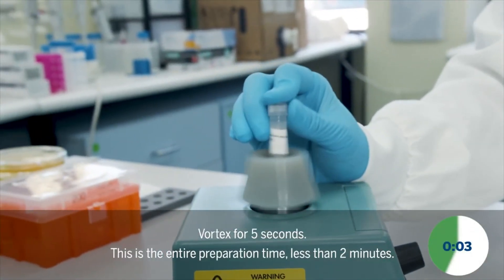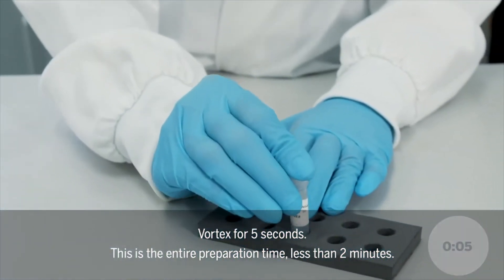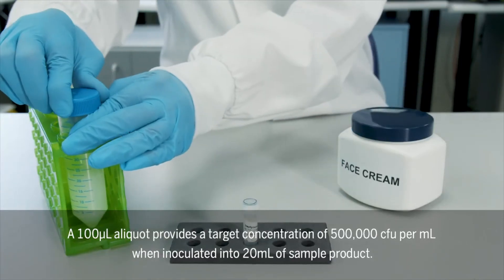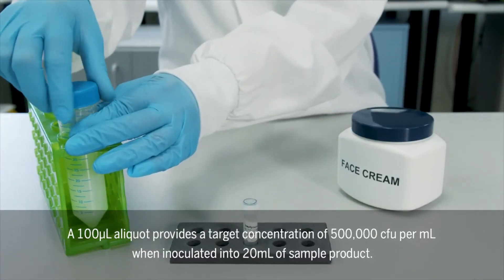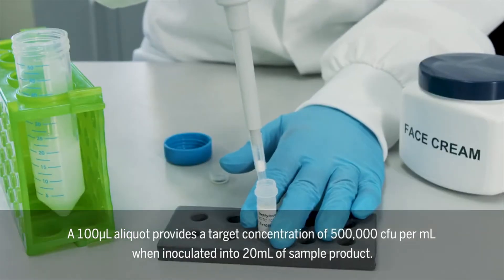Vortex for 5 seconds. This is the entire preparation time — less than 2 minutes. A 100 µL aliquot provides a target concentration of 500,000 CFU per milliliter when inoculated into 20 milliliters of sample product.